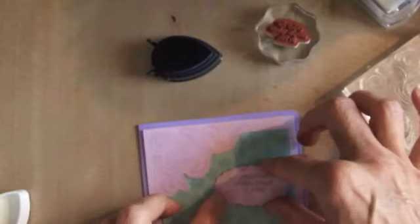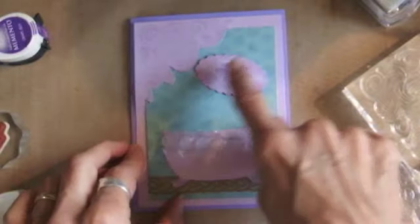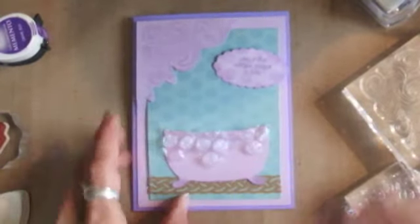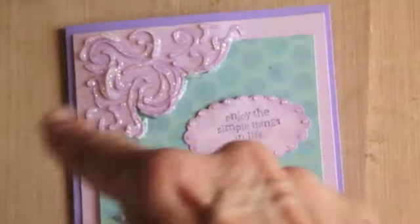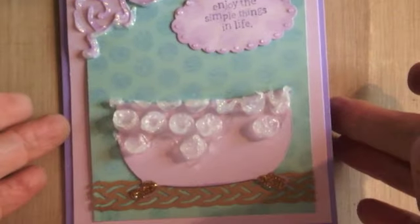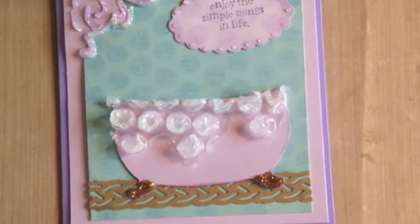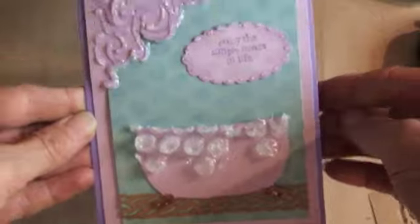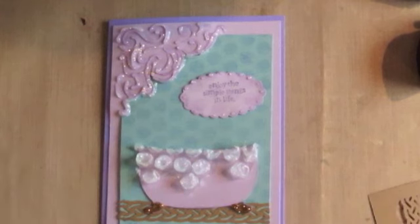That is going to go right here, and that's going to be my card and my entry for the bubble wrap challenge. So we have bubble wrap background here, bubble wrap background there, and a little bit of bubble wrap to make the bubbles on the card. I went back and put Stickles all around the swirls, a little bit around the sentiment, and around each one of the bubbles and on the feet. I hope you like it and I hope you'll join our bubble wrap challenge at Lessology this month. Have a great day, bye bye!